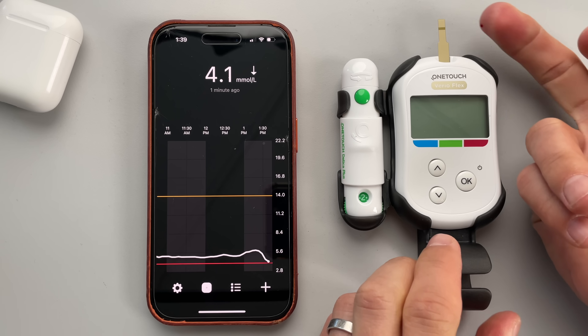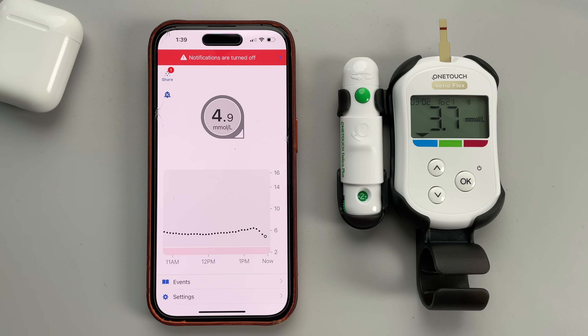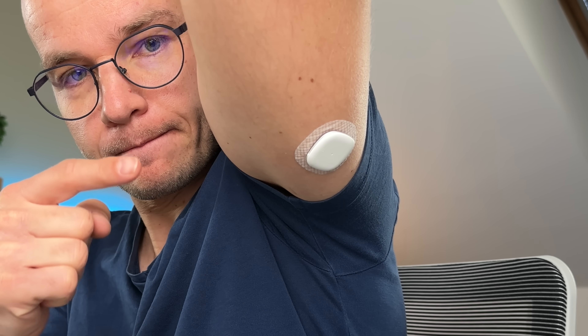Before we talk about Simplera's standout feature, here's what I found during testing. Over three weeks, I compared my Simplera readings to my Dexcom G6 and glucometer readings every single day. Most of the time, Simplera did extremely well, especially at normal and slightly elevated blood sugar levels — shown in green — pretty much on point. The only issues were at very low, borderline hypoglycemic levels, shown in red, where Simplera read a bit lower than my Dexcom and glucometer, though the difference wasn't dramatic. My last sensor also failed three days early, shown in yellow, so I'm missing data for those days.